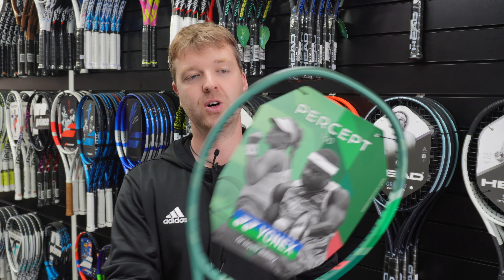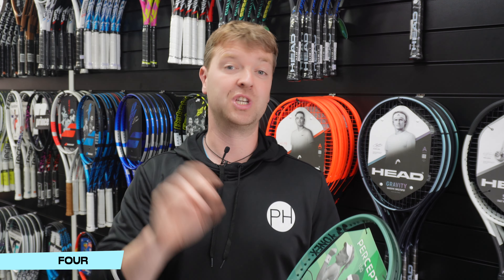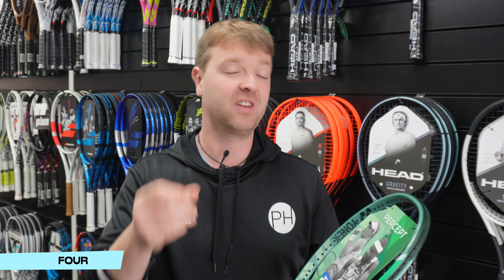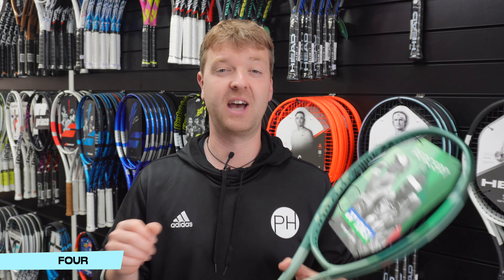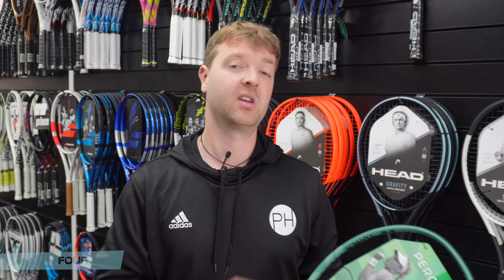My number four is the Yonex Percept 100. Not traditionally a control frame — the Percept followed on from the old V-Core Pro, which is Yonex's precision frame. The 97 is a traditional precision frame, but the 100's extra head size makes it a little bit easier to use. The strings move slightly, giving you a bit more spin, and that spin combined with the thin beam and the comfortable feel creates a really nice control racket that is very easy to use and a lot of fun.